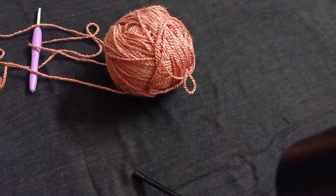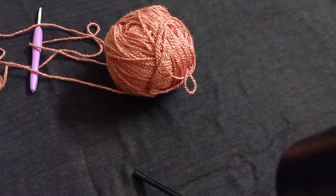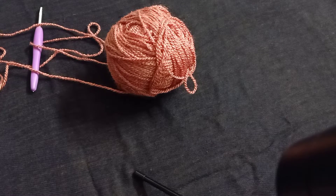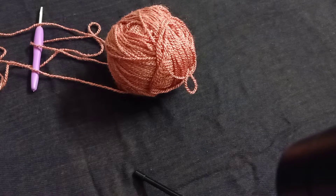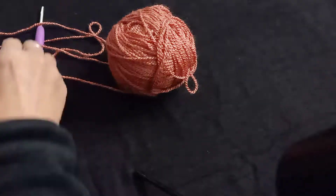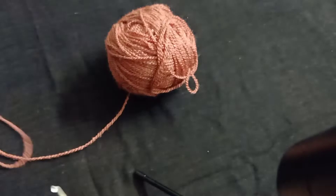Hi guys, welcome to my channel Style with Crochet. Today I am going to show you a very beautiful and simple ear warmer for winter — you can call it a headband also. So let's start. First of all, make basic chains.